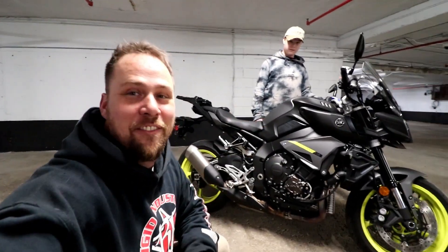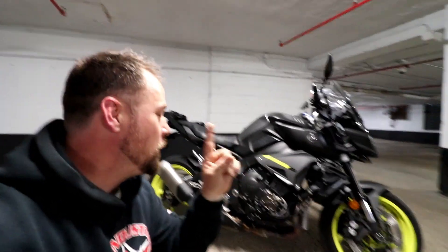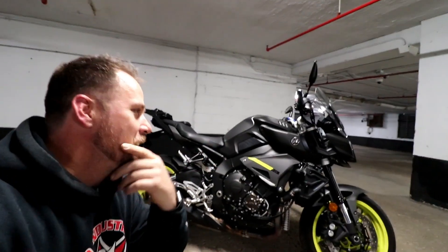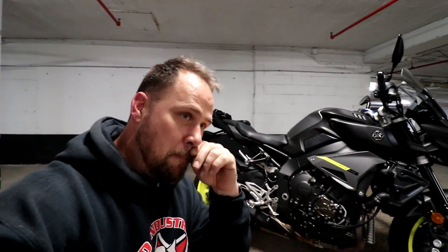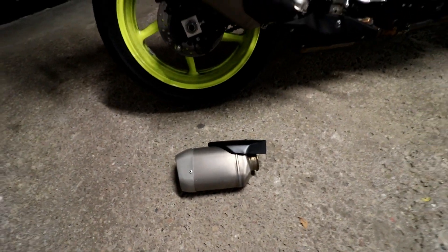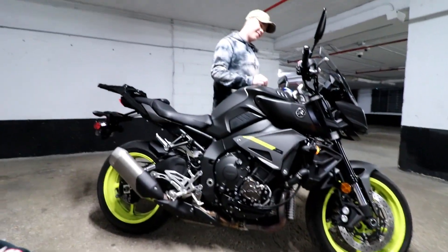Alright, so now we are at part three of the modification of the stock exhaust for the MT-10 and also the R1. With the assistance of Sage, we're going to do a three-part sound test. Yes, we are in a building complex basement, not outdoors, but it'll give you a good idea of the different sound levels. Right now we've got the stock exhaust on, and then we've got the modified shorty which is now fully riveted and assembled, ready to go. Sage, fire the engine.